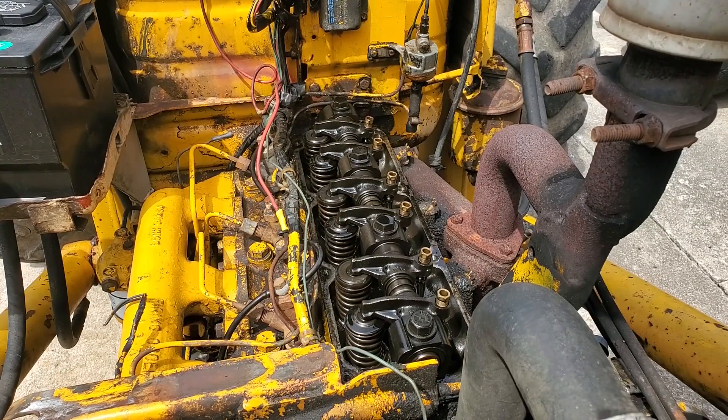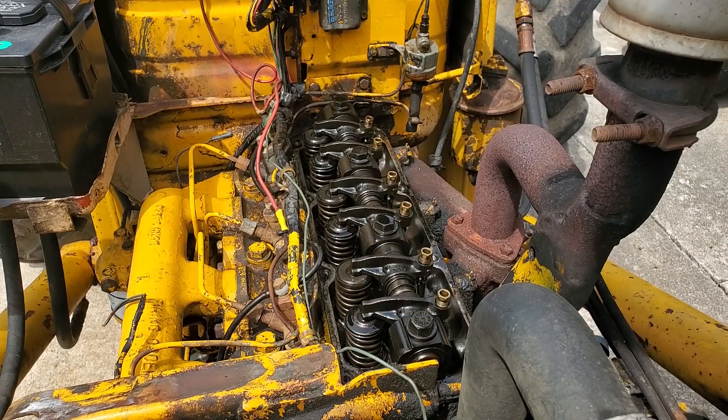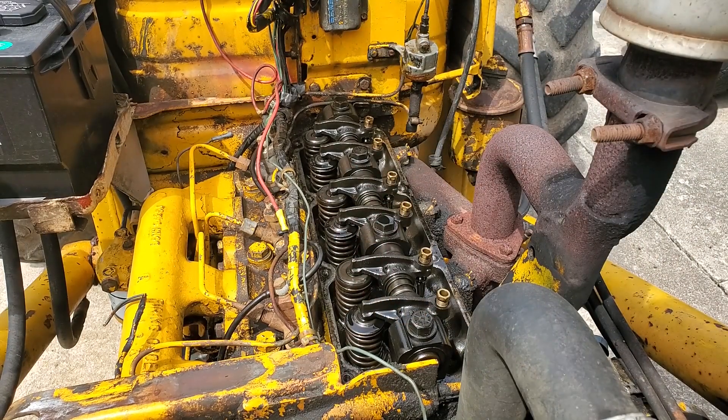Next, what we need to do is find top dead center compression stroke on cylinder number one. So you need to spin the motor over. If you have access to it, you can get on the crankshaft with a socket and spin it over. I'm just going to bump the starter.